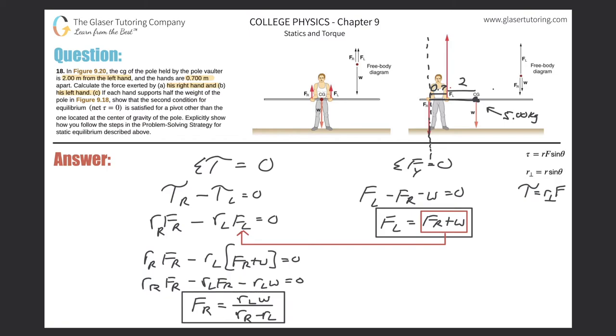Now all we have to do is plug in. The force of the right hand equals the perpendicular lever arm for the left hand — that's 2 — multiplied by the weight, which is 5 times 9.8, all over R_R minus R_L, which is 2.7 minus 2. So: 2 times 5 times 9.8 divided by 0.7. And what do we get? 140 newtons. That's the force of the right hand.